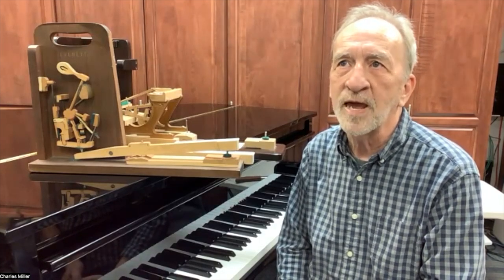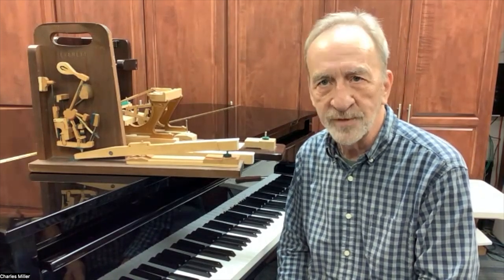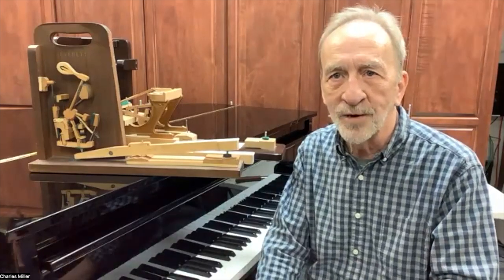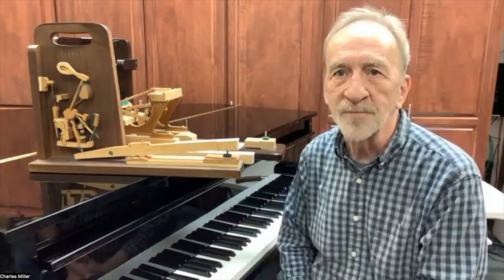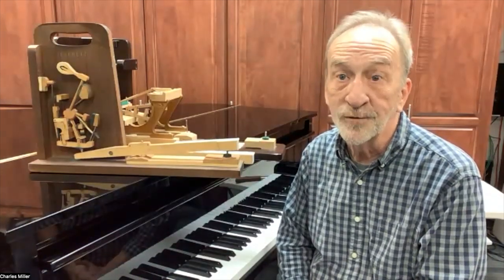A piano can need thousands of dollars worth of work, and if all that work is done, that piano might only be worth about $200. However, there was a relative who offered to pay for some of the work to be done. They didn't have an emotional connection with the piano — they just thought it was a good opportunity. I was able to get the piano raised to proper pitch, tuned, and sounding really pretty good. It will still need regular action adjustments every time I go tune it, but I don't think this family will keep it more than five years.